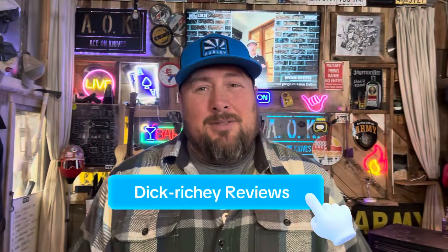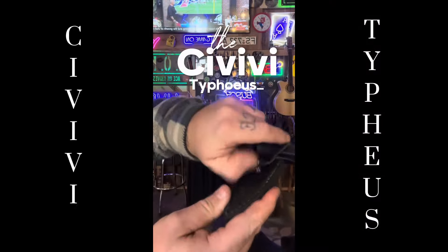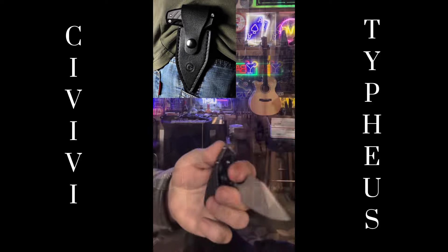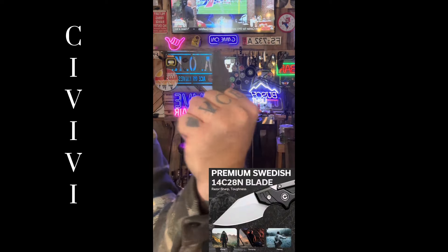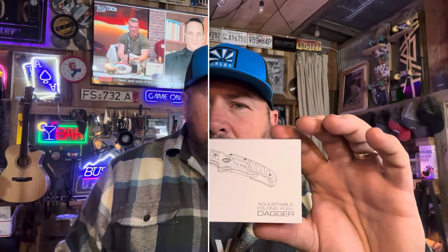Let's look at some knives. I had an anonymous donor send me a pretty cool knife. This knife here is a Civivi knife — the parent company is WE, and they also have a little sister company called SenCut. What I have here is the Civivi Typhius. Somebody very generous out there decided they wanted to see Dick Ritchie review the Civivi Typhius, and I'm going to do it.